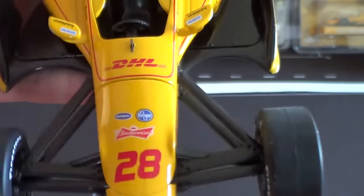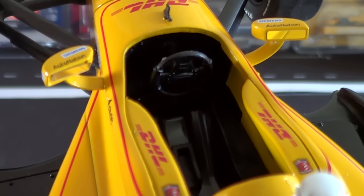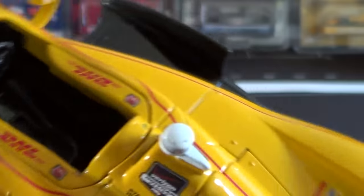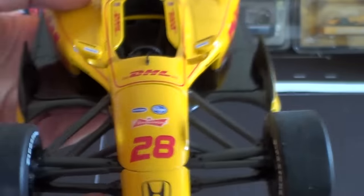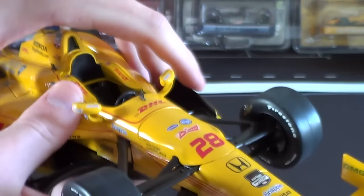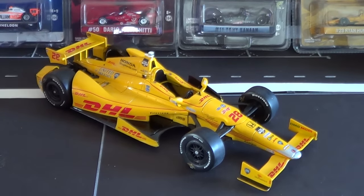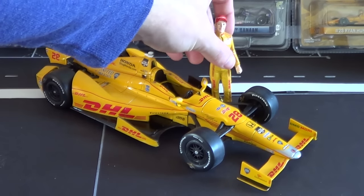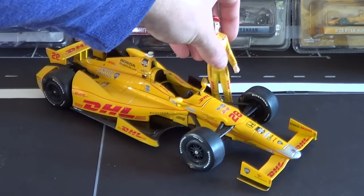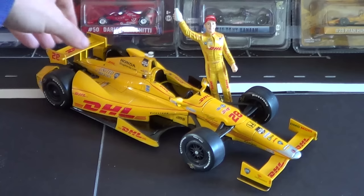There's the cockpit detail — not a lot of printing in there, but there is some molding. I think this is a really neat piece of diecast and I'm definitely happy to add it to my collection. It will look great next to the Juan Montoya winner from this year, and I'm going to start a collection of at least Indy 500 winner 1/18 cars going forward.